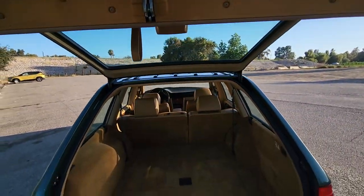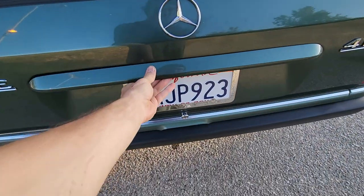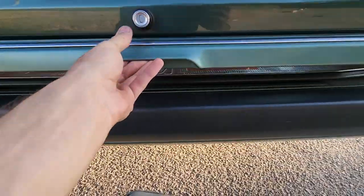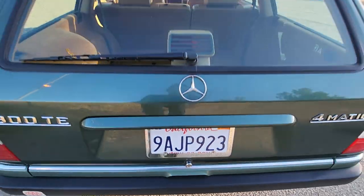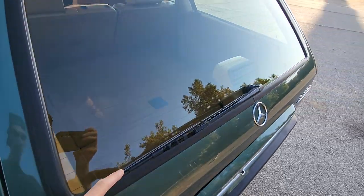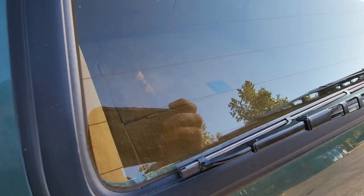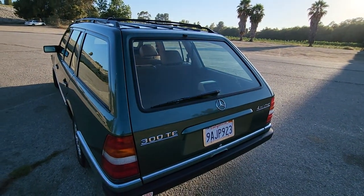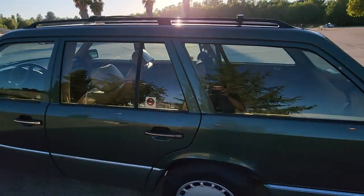This car is also equipped with a soft closing trunk, so you latch it and it does the rest. Windshield wipers are new, both front and rear, because this glass is all original, and it would be a shame to scratch it up over a $10 windshield blade, so I redid that.